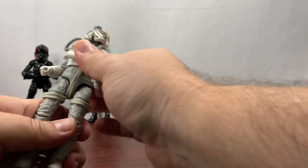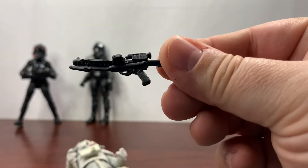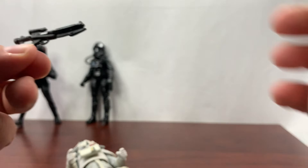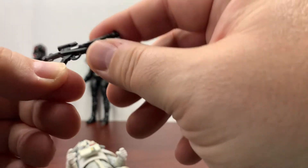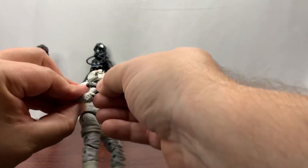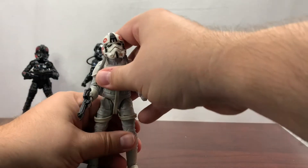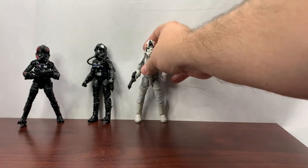That's our AT-AT driver. The blaster is pretty standard — nothing else to say about it, but it does actually have silver detail, which doesn't always happen. Better than I was expecting. We'll put his blaster in his hand and now take a look at the TIE Fighter pilot.